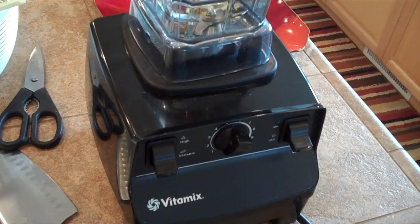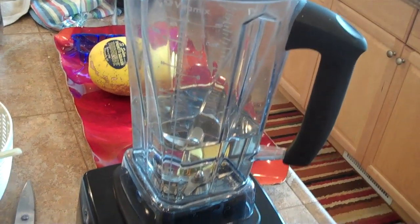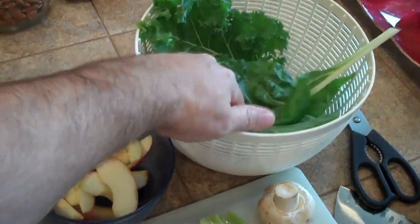This happens to be a Vitamix blender. This blender pulverizes everything, retains all the fiber, and doesn't extract just the juice, so there's very little cleanup. I've harvested all my greens and I've got a couple handfuls of greens in here.